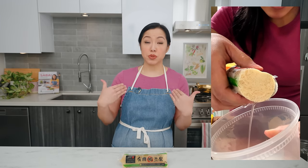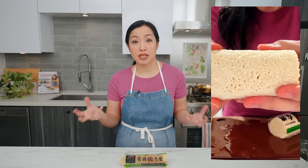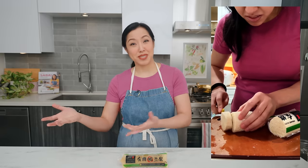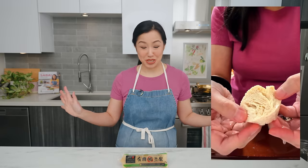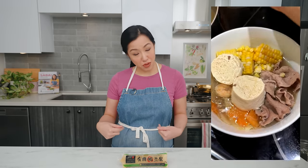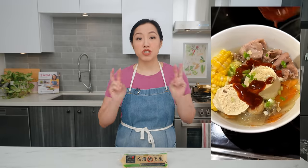People seem to be really interested in the concept of freezing tofu — or maybe the concept of husbands accidentally doing things. So in this video, I'm going to freeze two types of tofu — silken and firm — so you can see the two extremes. I'll show you what happens, why you might want to do it on purpose, and how to cook with them.